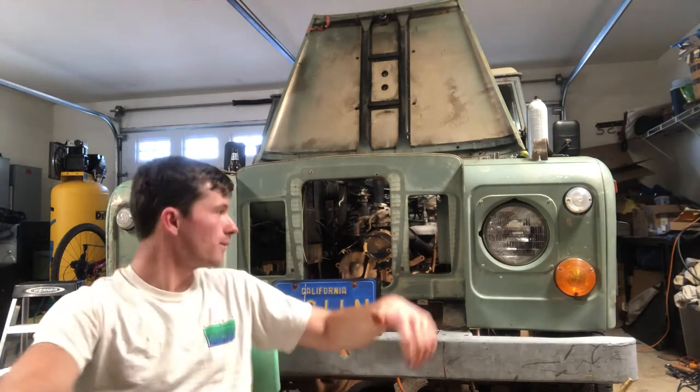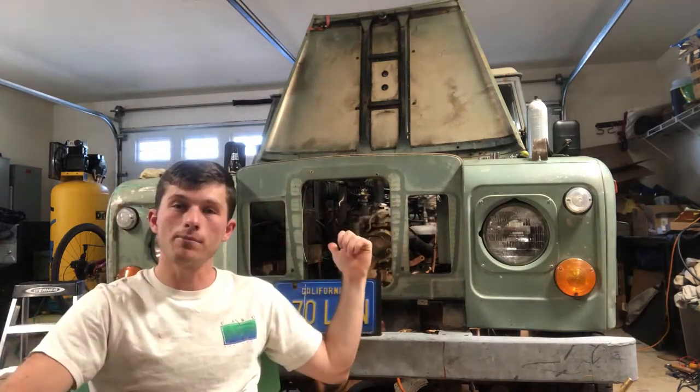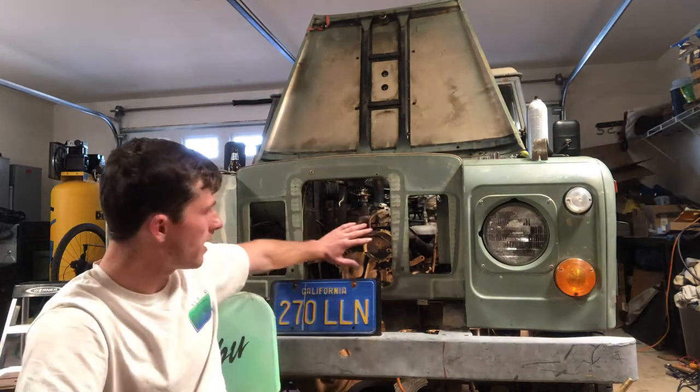We got the whole system running and then found a couple other issues. For the front main, we've got everything taken out again — I even had to remove the water pump we had just put in. So we're doing a few steps back in some places, but it's not a big deal.